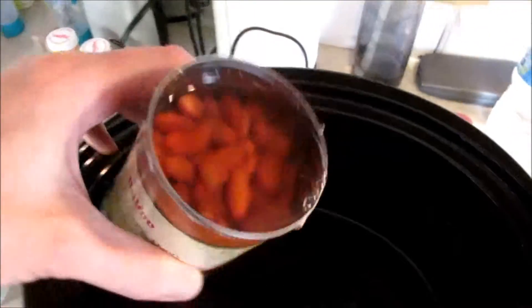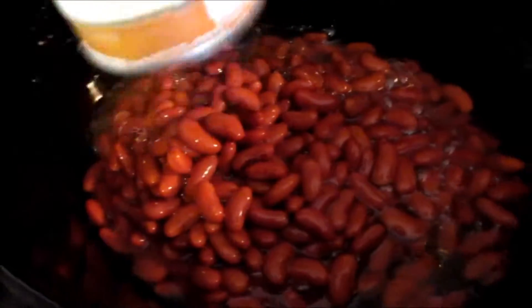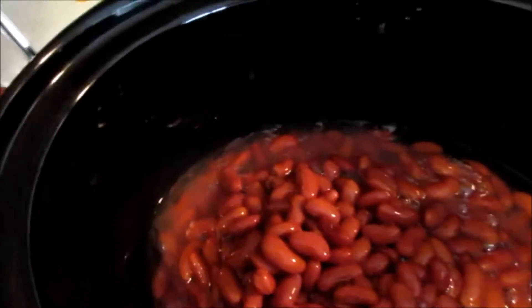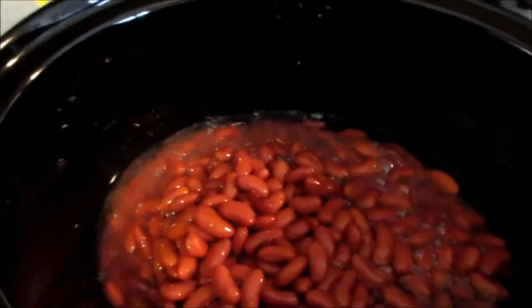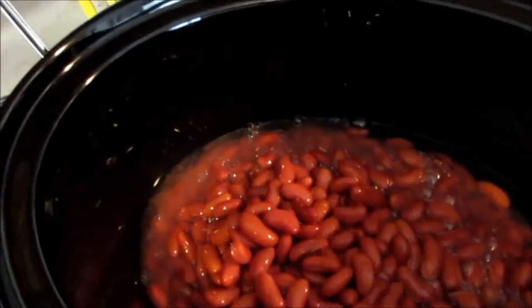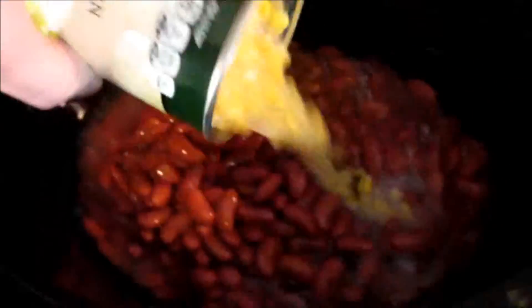We're gonna start with the kidney beans — they remain undrained because you want the extra liquid. We'll dump in the two cans of kidney beans. Remember, we double everything except the taco seasoning; we found it was just too strong with two packages. Next up, the two cans of corn, also undrained.